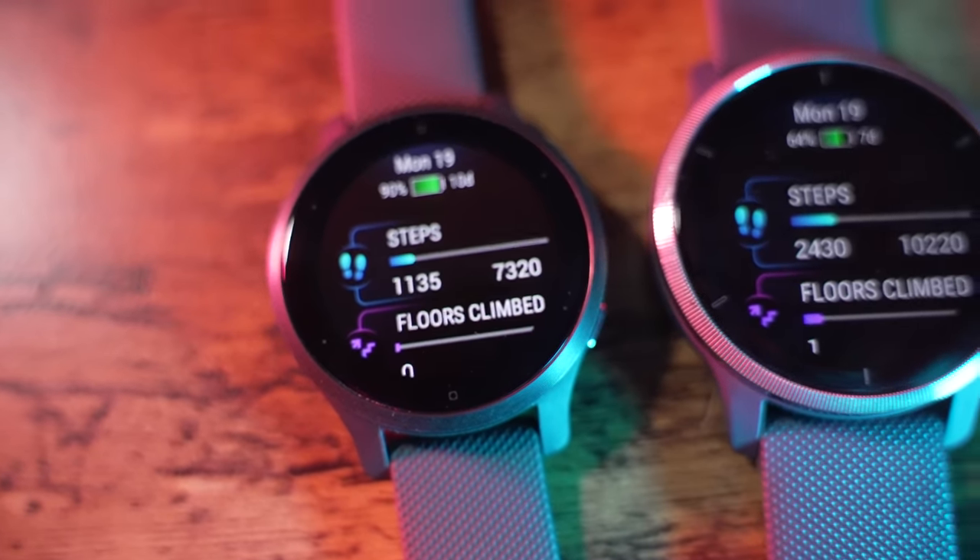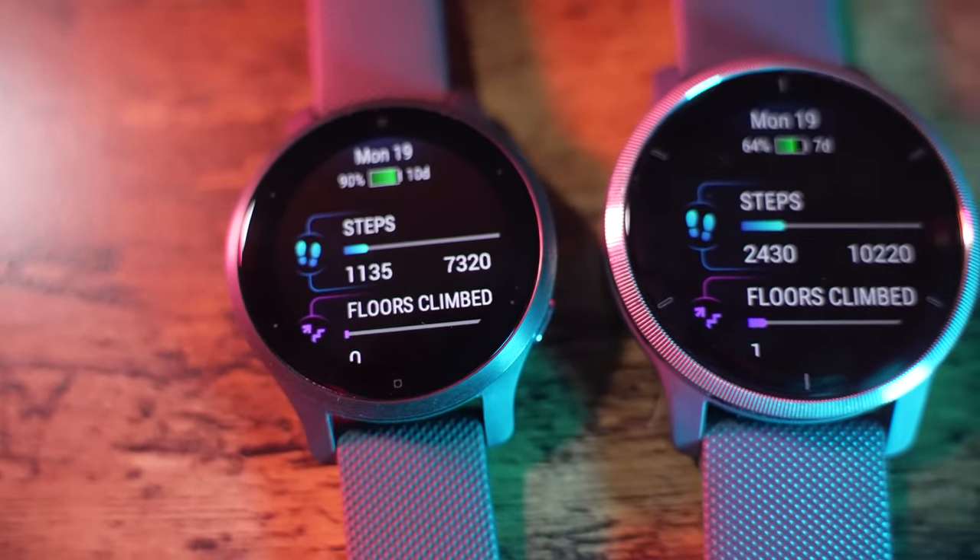The original Garmin Venue was a well-received watch because of how many activities it could function for and how awesome it was in day-to-day life with a pretty fantastic display. The Garmin Venue 2 and 2S aim to improve on some of the functionality of the original Venue and offer some new features on top of that.